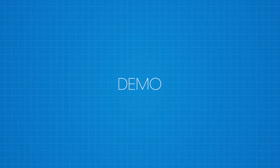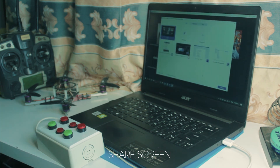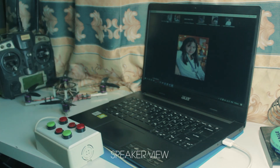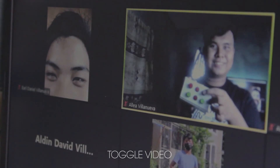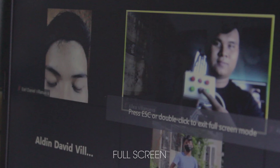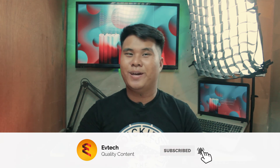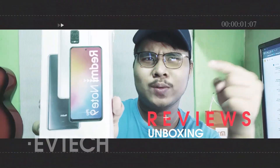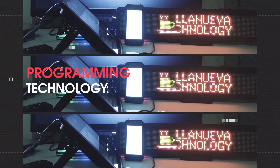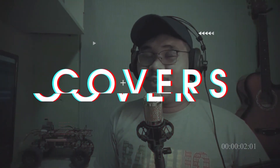And that's it! That's how you make a cheap Elgato Stream Deck. I hope you like this project. Don't forget to subscribe and hit that notification bell to be updated. And as always, keep learning and have fun. See ya! Bye!